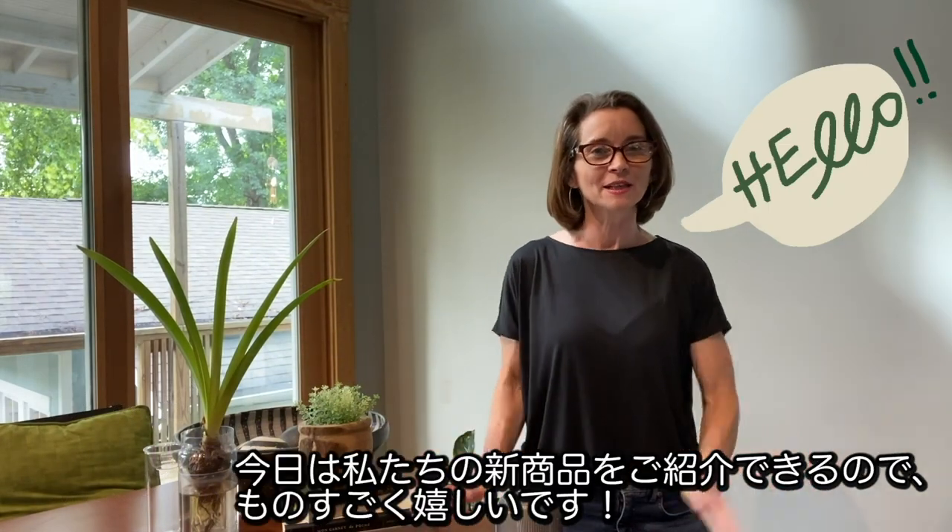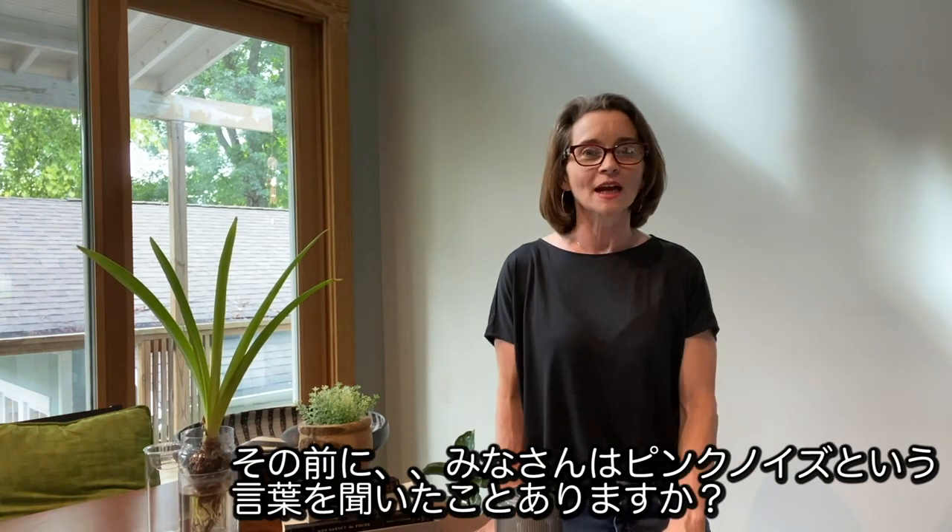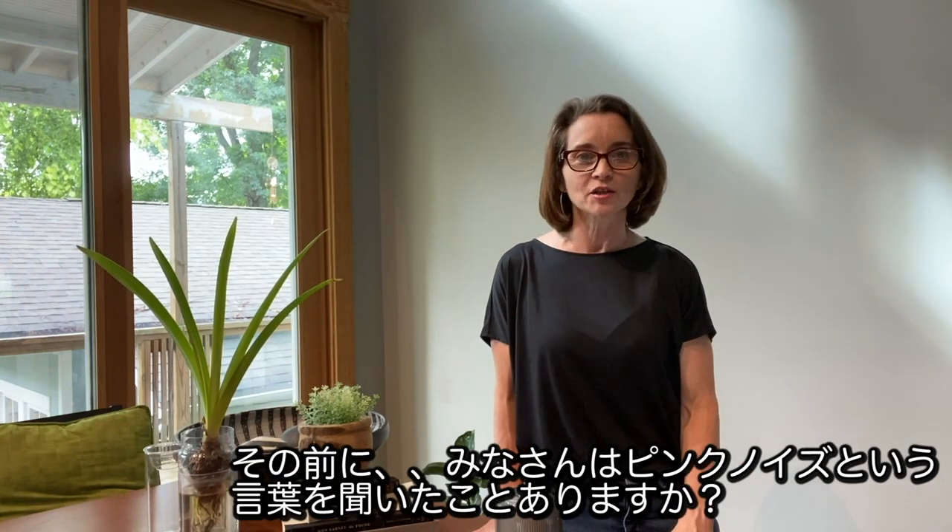Hey everybody, it's Lynn here from Time Concept, and I am excited because I get to introduce a brand new product to you today. But before we get to that, did you guys know that there's something in nature called pink noise?